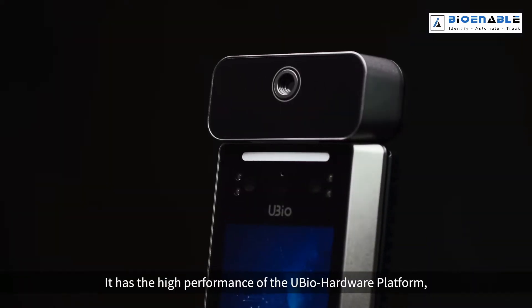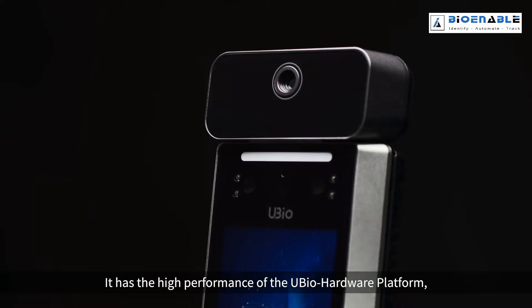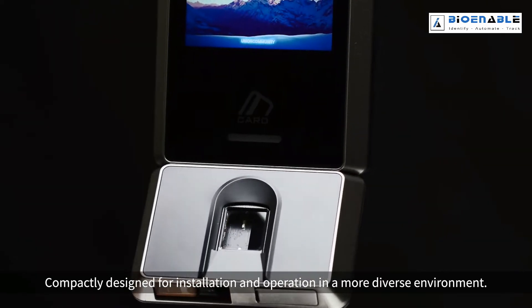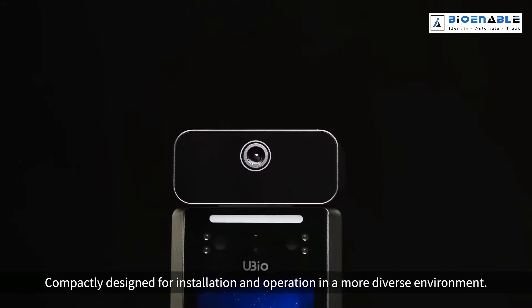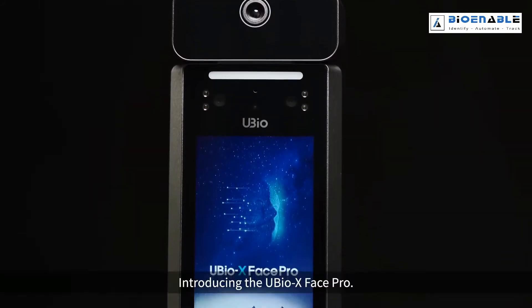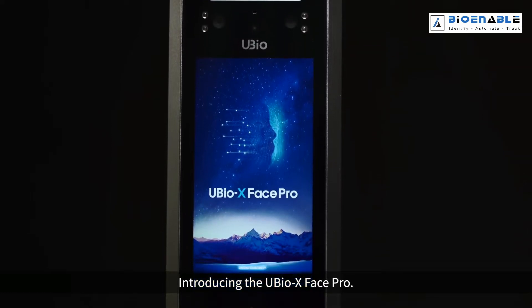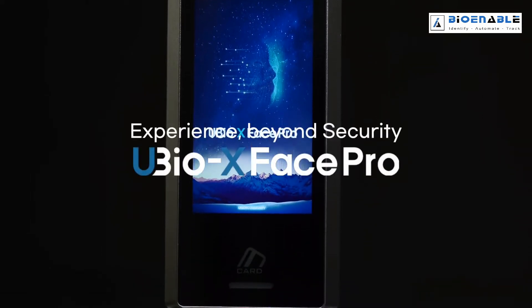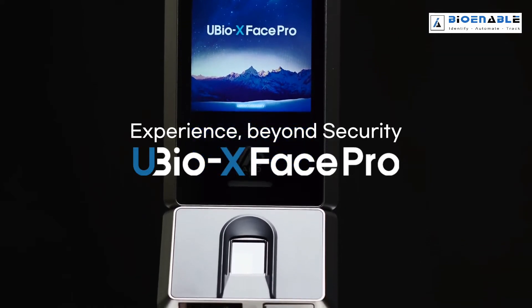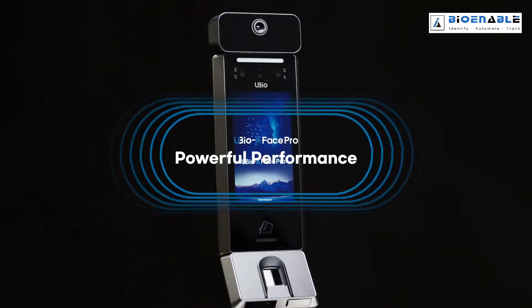It has the high performance of the uBio hardware platform, completely designed for installation and operation in a more diverse environment. Introducing the uBio X Face Pro. Powerful performance.